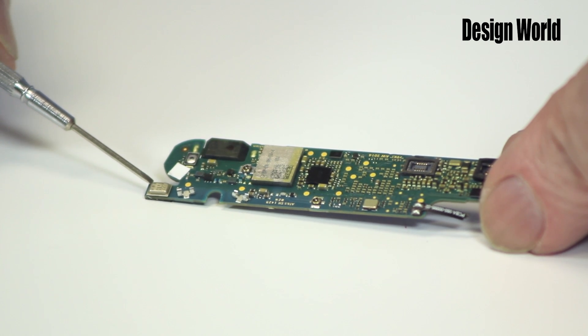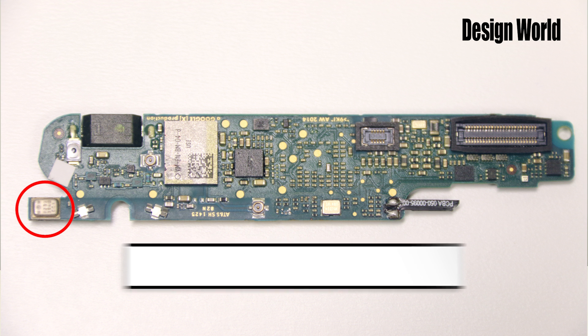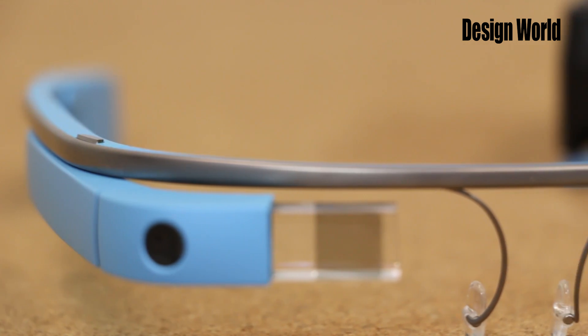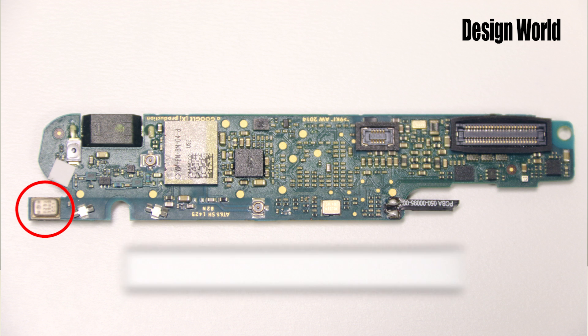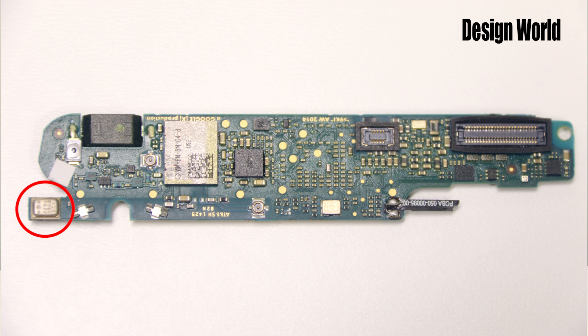There's a MEMS digital microphone here. But it doesn't appear to be the main microphone because there's another mic up near the prism and camera assembly. It's tough to tell this is a microphone at all because the microphone port is on the underside of the device, so it just looks like a metal can. I've seen some speculation that the mic on the main board is just used for noise cancelling, but it's hard to see how, in that the circuit boards are fully enclosed in the plastic case, and so is the microphone.